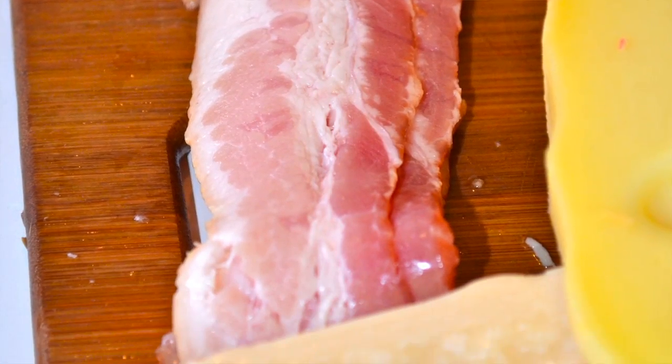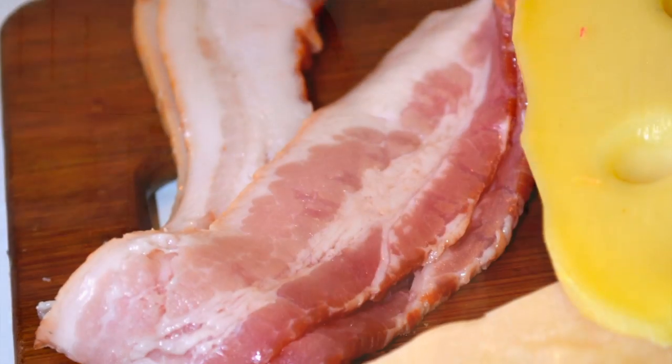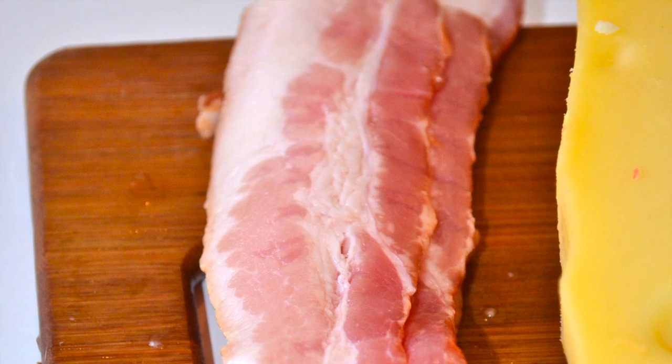Here we also have the bacon, which will be used for the risotto arborio as the base. It is normally recommended that risottos, at the start of preparation, include some fatty material containing natural fat — you can use jamón serrano, bacon, or a chop. In this case I chose conventional bacon, since that is the flavor I want to give the risotto arborio, which will be the chicken and tenderloin version.